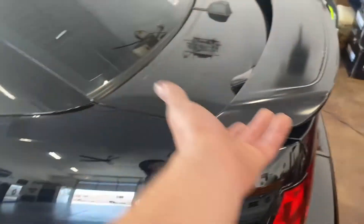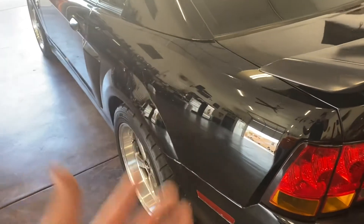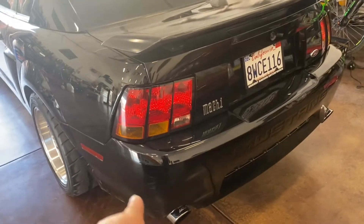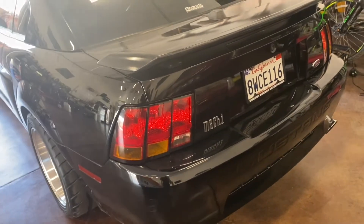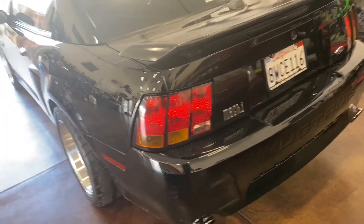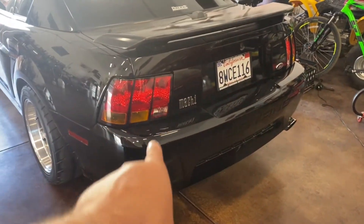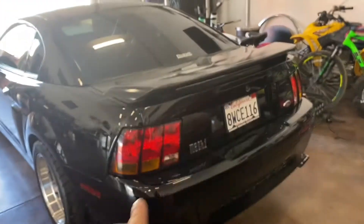Walking around the car, as you can see the paint is in somewhat good condition. I bought the car and it spent most of its life outside. I went ahead and got the 99-to-01 Cobra amber taillights on here, which really set off the car very nicely. These are the OEM Cobra taillights.